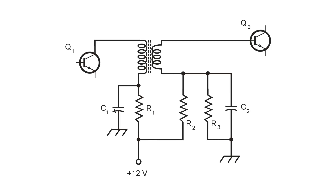Similarly, C1 places the bottom of the transformer at ground potential for signal, but not for direct current. So in effect, what we get is optimal impedance matching between the amplifier stages Q1 and Q2, provided that we choose the proper turns ratio for this transformer. Again, it is a powdered iron transformer, and in today's world that would most likely mean a powdered iron toroid core transformer.